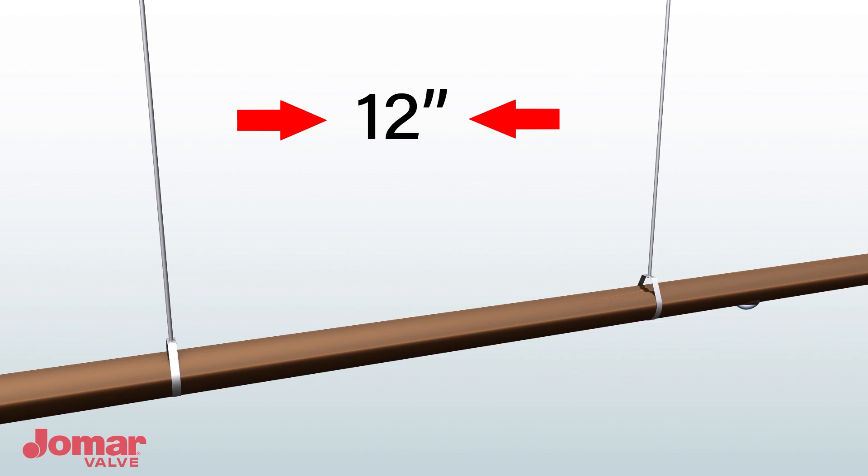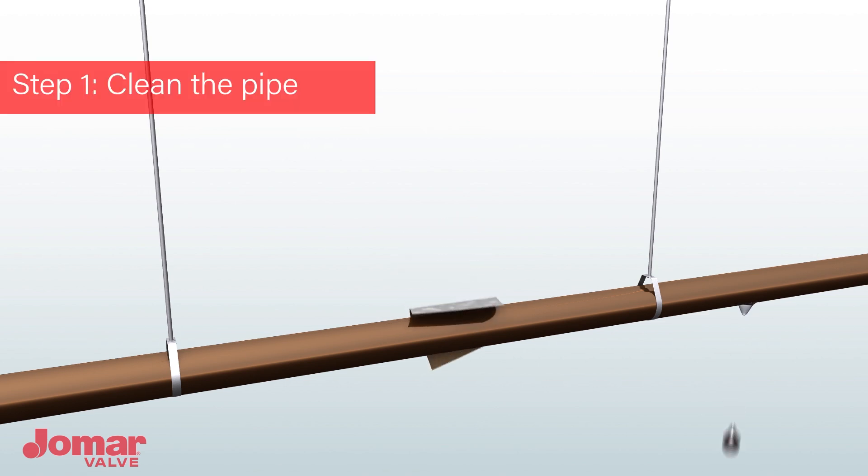Verify you can install hanger supports 12 inches on center on both sides of the AdiValve. This is to eliminate any stress on the ends of the valve. Clean the pipe using an emery cloth to a shiny finish. The pipe must be completely clean before assembly.